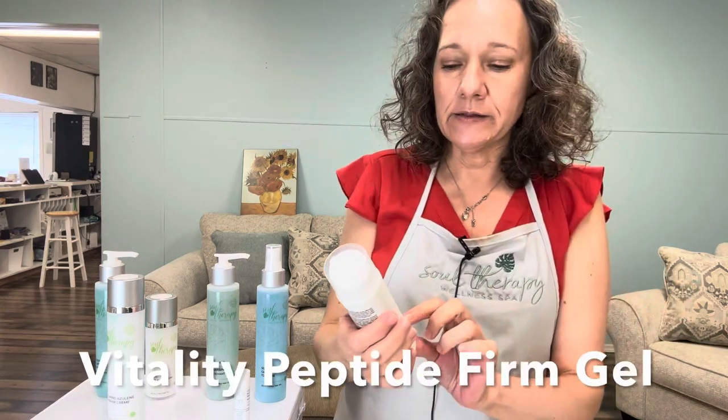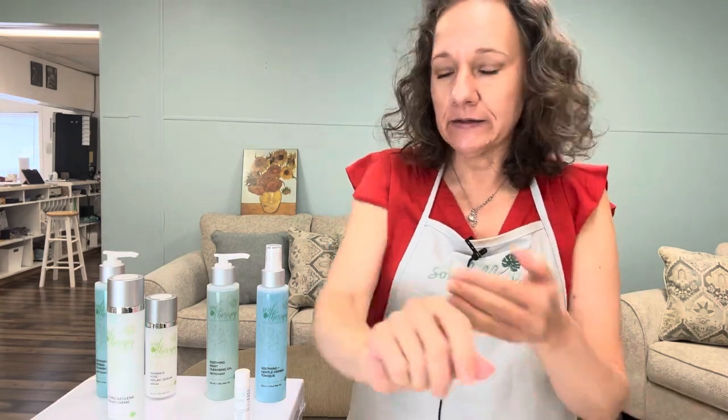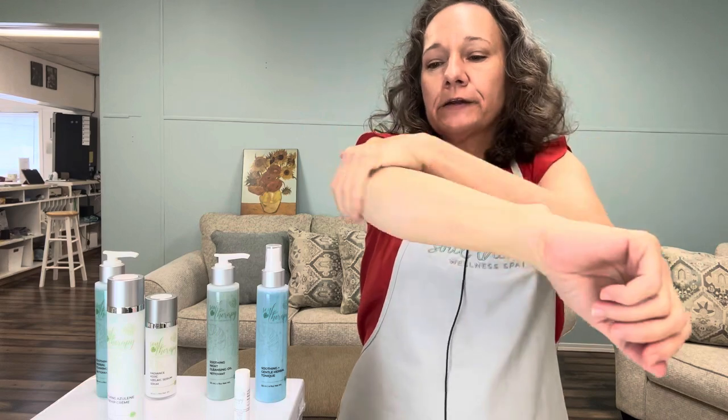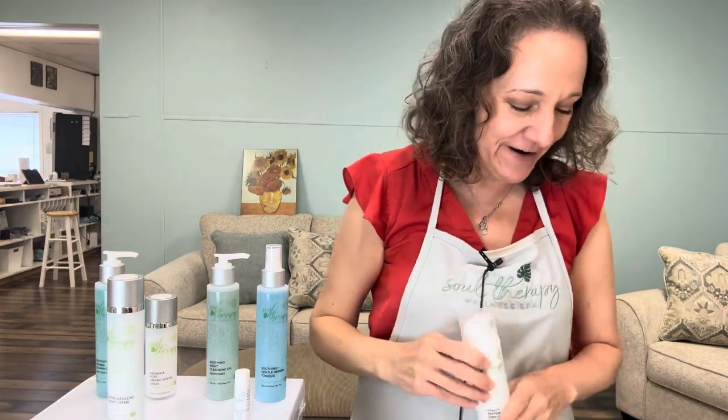We also have the Vitality Peptide Firm Gel — a seaweed gel as well, but a firming gel. You can apply it anywhere; I like to use it in areas where we get flabby because it's very good for elastin. It's very hydrating but also firms the area. The seaweed is very beneficial for so many things and it's one of my favorite body products.